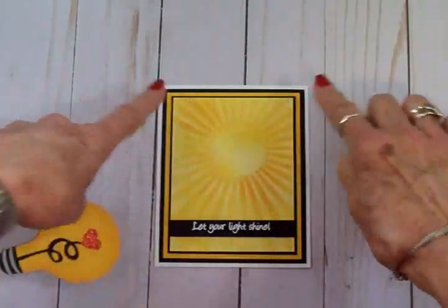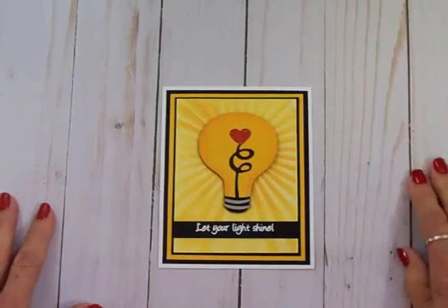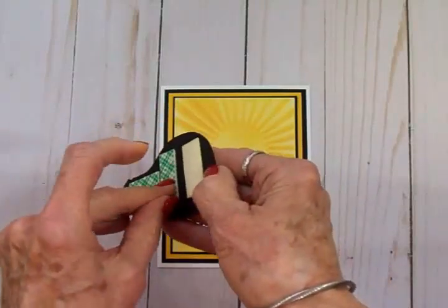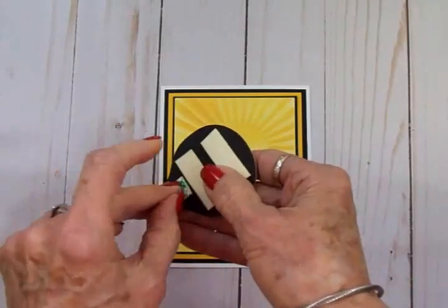I thought it turned out really cute. I cut this little white bulb at three inches, I've got it on some foam tape, and we're going to take that off and get this on the front of our card.